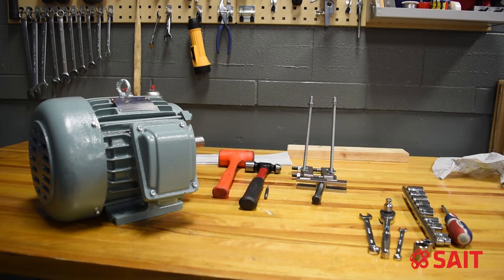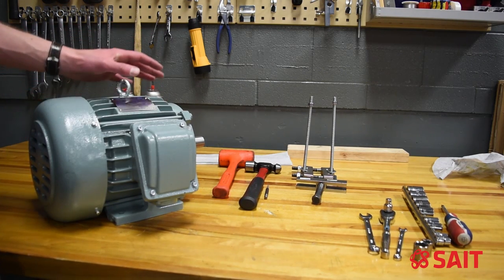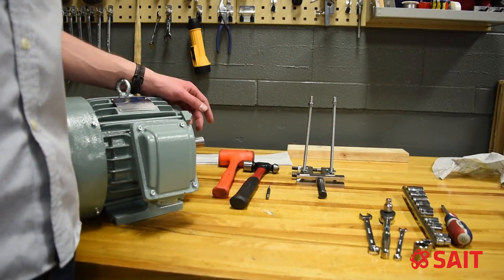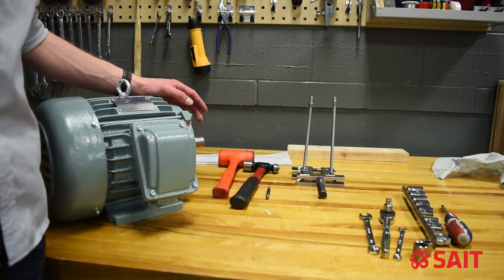In this video, we will be discussing how to disassemble and reassemble a motor so we can measure the bearings or replace the bearings if needed. I have here a small electric motor and an assortment of tools ranging from hammers and prick punches, a puller set, and some sockets, wrenches, and screwdrivers. These are some of the tools we'll need to disassemble the motor.